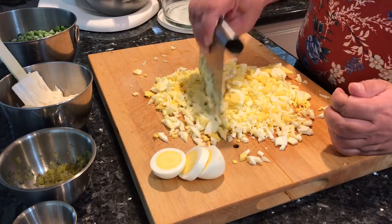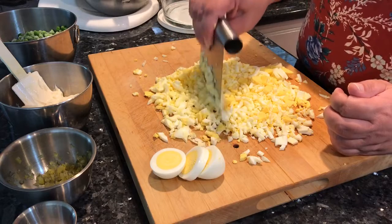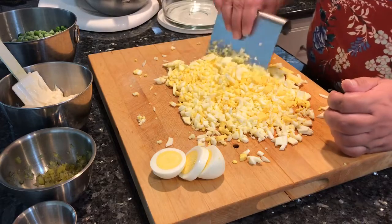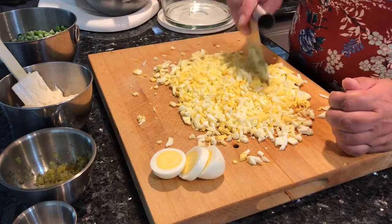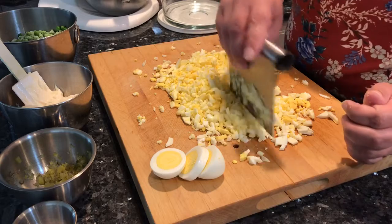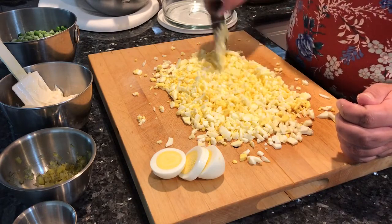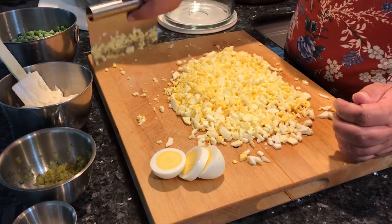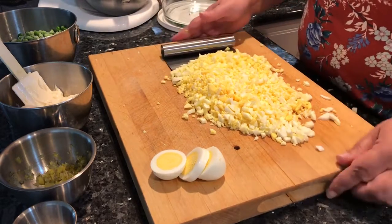I've got most of my prep work done — my eggs are hard-boiled. On my blog, therighteouskitchen.blogspot.com, I show you how to make perfectly boiled eggs with nice bright yolks. That recipe hasn't failed me yet. Everything is prepped so we're going to get this moving right along.